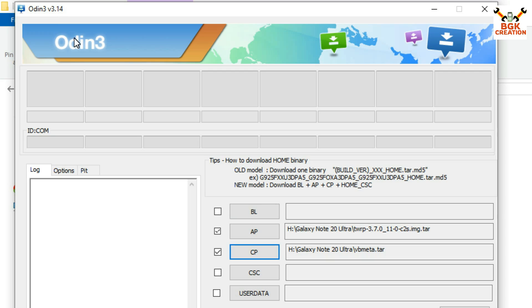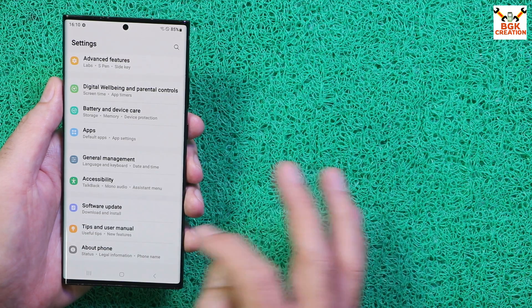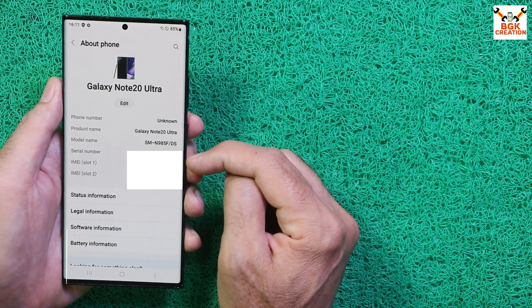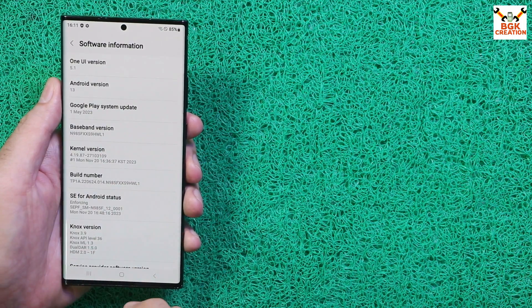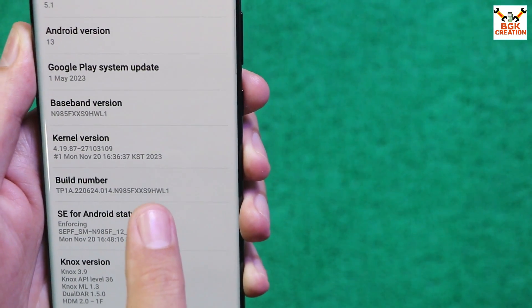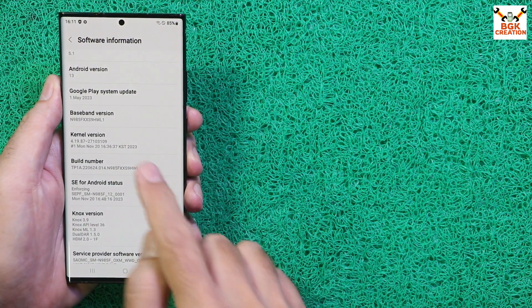I have reflashed the stock ROM and relocked the bootloader to demonstrate the method from scratch. Going to Settings > About Phone, this is the Galaxy Note 20 Ultra 4G, model number N985F. Under Software Information, the phone has One UI version 5.1 and Android 13. The current build number is WL1 — I downloaded this firmware and reflashed it to start fresh.